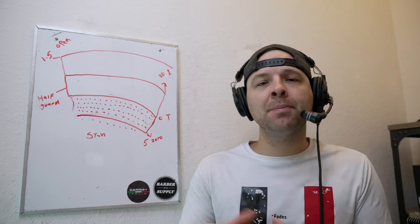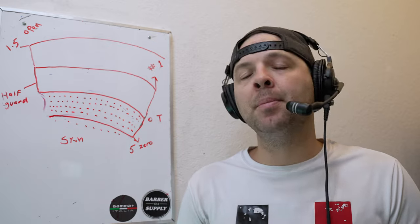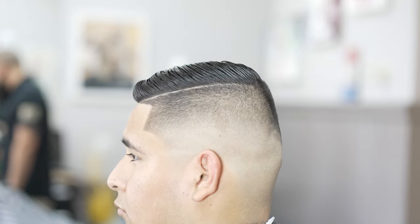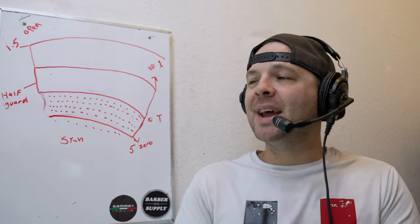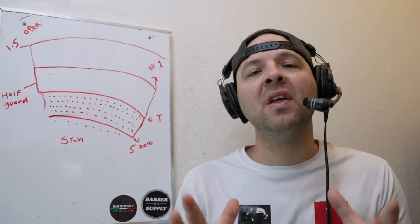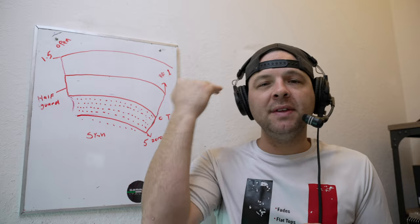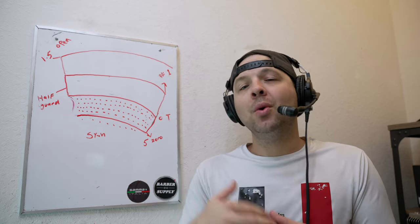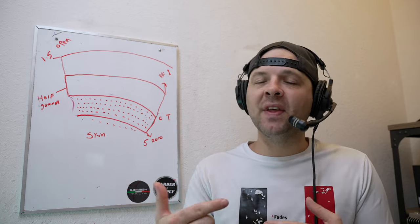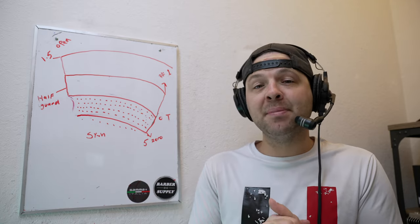I'm going to give you five — plus a few bonus — tips to help you get your hard parts to go even harder. There are basically two different types of hard parts: one where you cut all the way up to the line and just cut the line, which some clients like. The other type is more challenging — you leave some weight on that side and cut the hard part into the longer hair. We're also going to cover the regrowth and how to handle that.